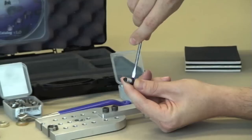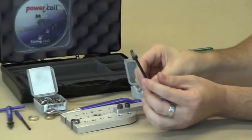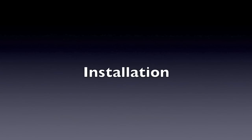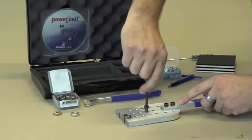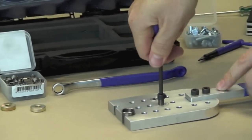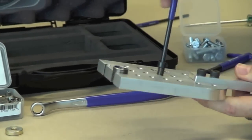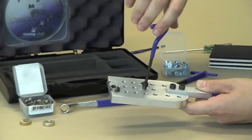Tighten up the grub screw — now you've set your tool up ready to install the insert. The best thing to do then is simply apply some downward pressure until you feel the first thread start to wind in, and once that happens it just follows the tapped thread form all the way through.